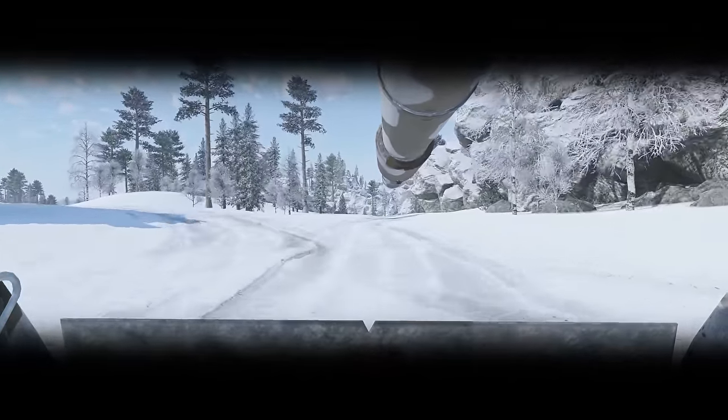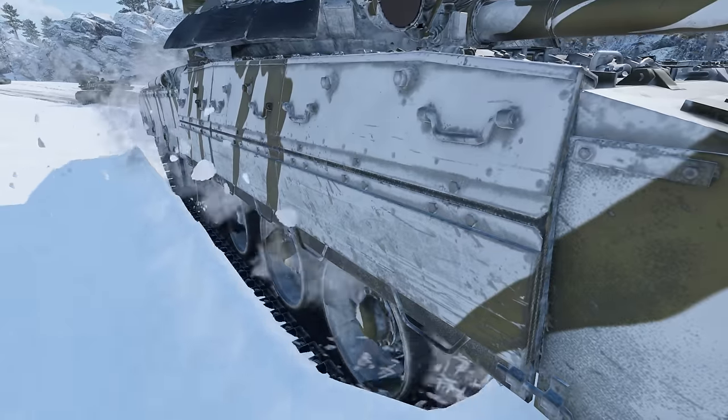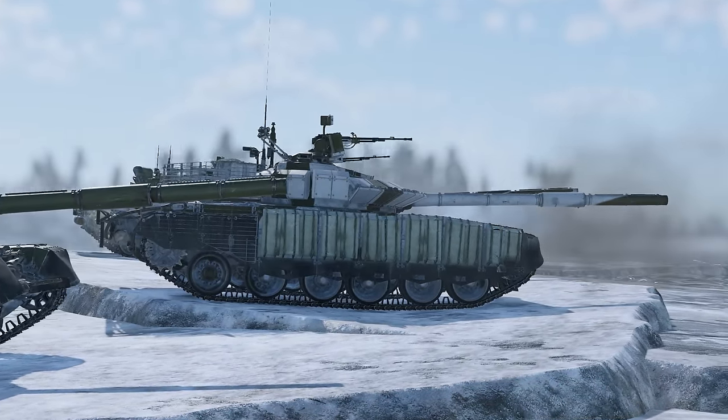Tanks of the T-80 series are true Soviet all-rounders that will work well regardless of your preferred playstyle. How do you play them? Share your stories in the comments below!